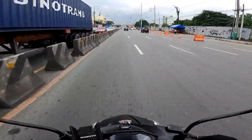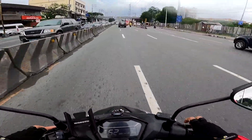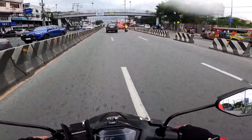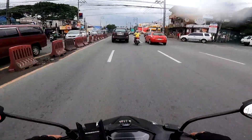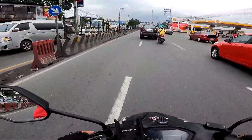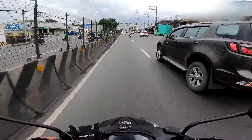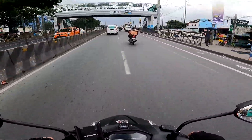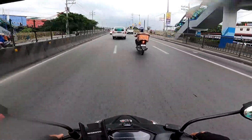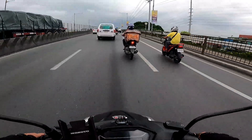Tingin ko lang ha, and another thing mga kaibigan, meron din akong tanong sa inyo — ano ba ang magandang ilagay sa helmet lens para hindi magmoist? Kapag humihinga ka, kasi etong helmet ko ngayon guys, Recon 2, nagmomoist kapag humihinga ko. E di ba naka face mask tayo, so mas mainit yung lumalabas.